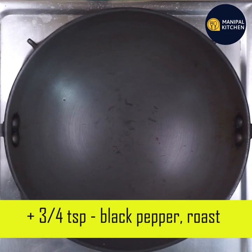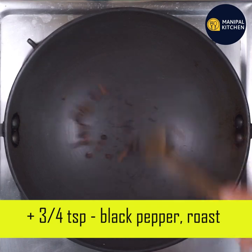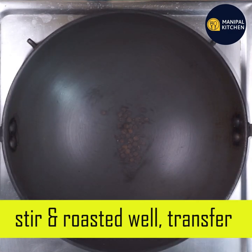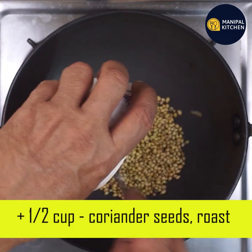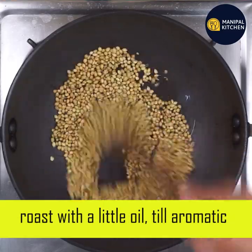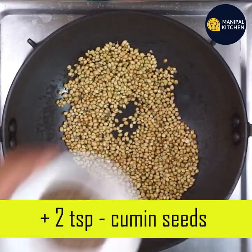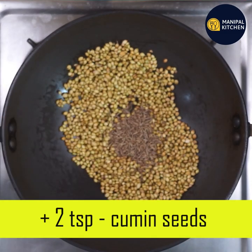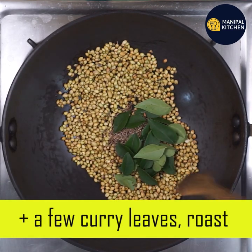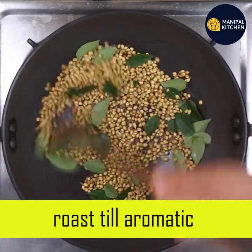This is the same plate. Use 3 teaspoons of pepper and curry. This is the dry roast on a low flame. This is crispy and aromatic — you can use a pan.